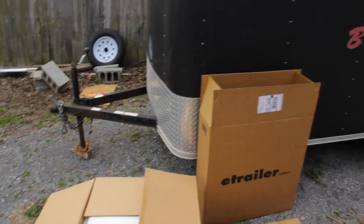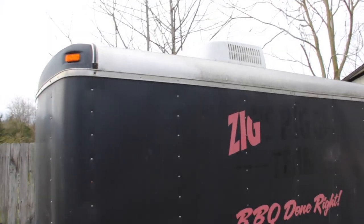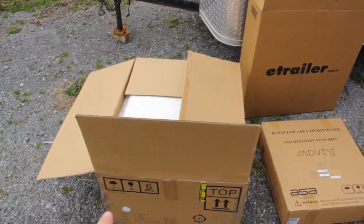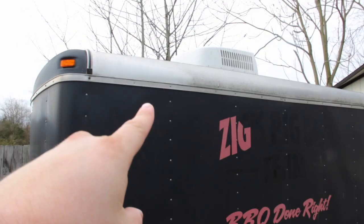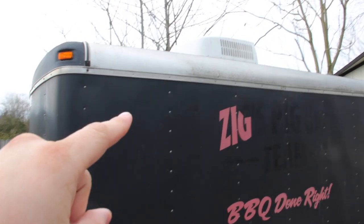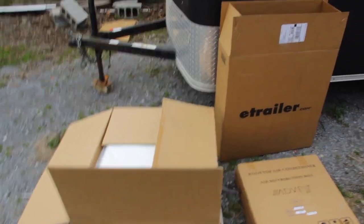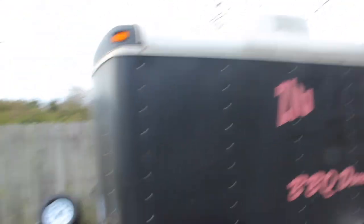This AC unit up here in the trailer — I have no idea how old it is. I would guess 10, maybe older. That one died in the middle of July at York County Barbecue Festival and Tyler and I died. Now we got a new one, so we are going to unpack this and swap it out.